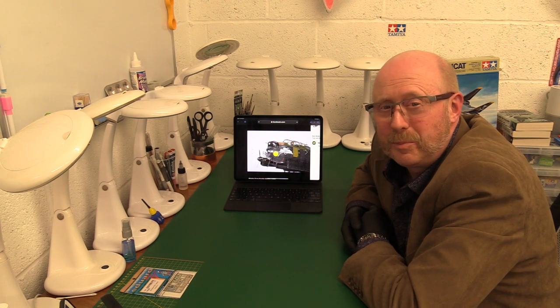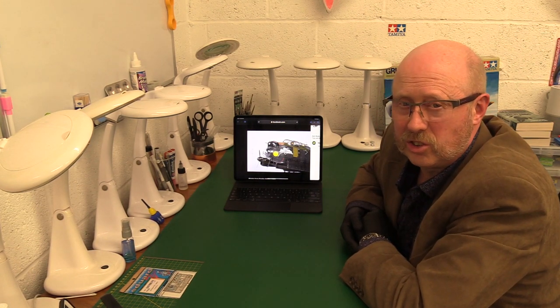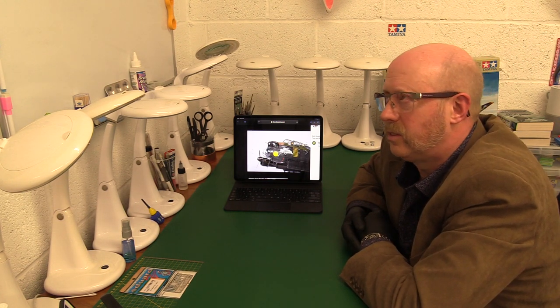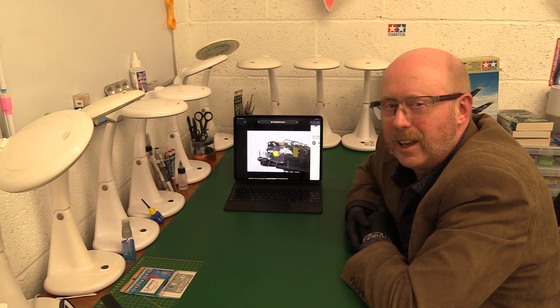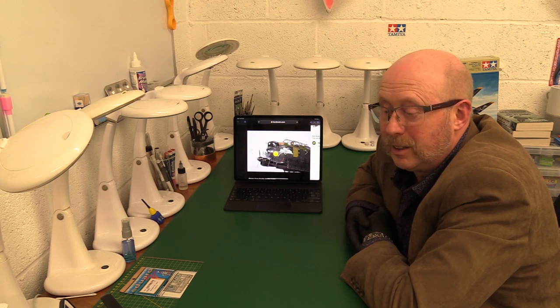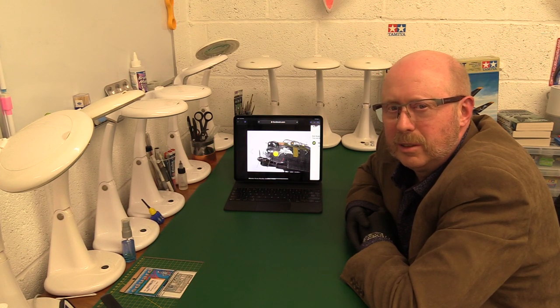I'm a bit nervous about mentioning this, but our friends at Border Model have recently issued some more photographs of the finished Lancaster that some very skilled modeler has done for them. I don't know any more about it other than they say it's going to come here one day. We shall see about that. I'm a bit sceptical of the way things seem to be going at the moment.